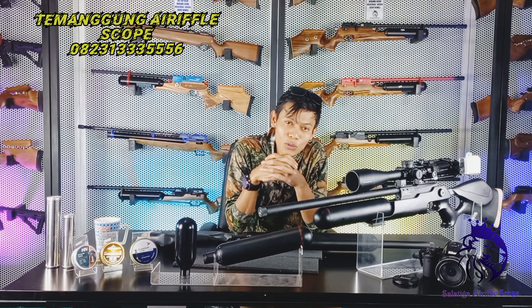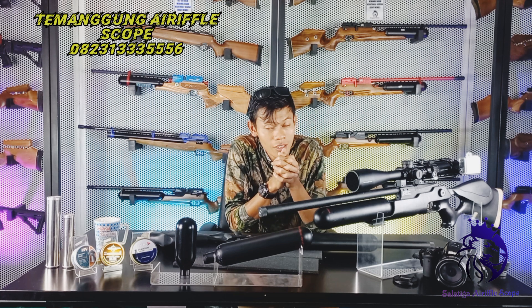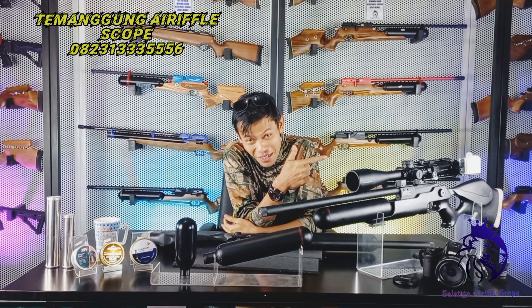Assalamualaikum warahmatullahi wabarakatuh. Jumpa lagi dengan kami Temanggok Karyapelskuk. Tahun baru, semangat baru, tentunya unit baru.